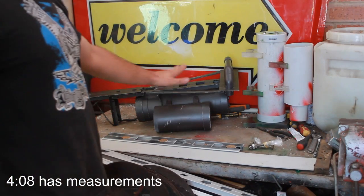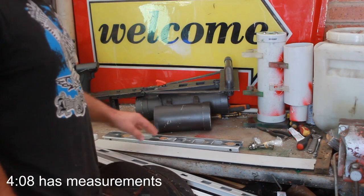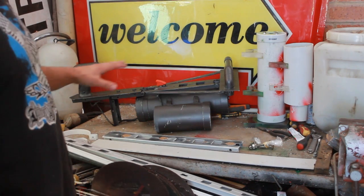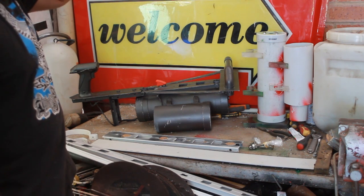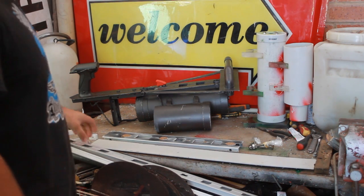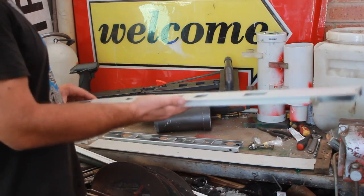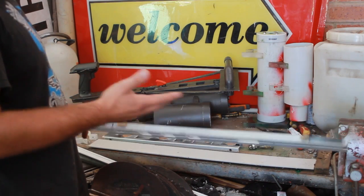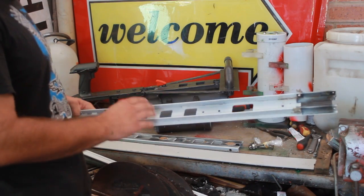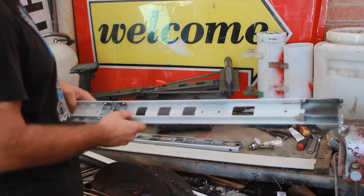On to part three, which is pretty much the aluminium body that we've got here. I'm going to give you all the measurements for everything somewhere during the video, so don't worry. The main thing is, it's going to be hard for you guys, whoever wants to make it, because I got mine from scrap, which just so happens to look cool. This is just aluminium from an office cubicle that Tom was taking apart.